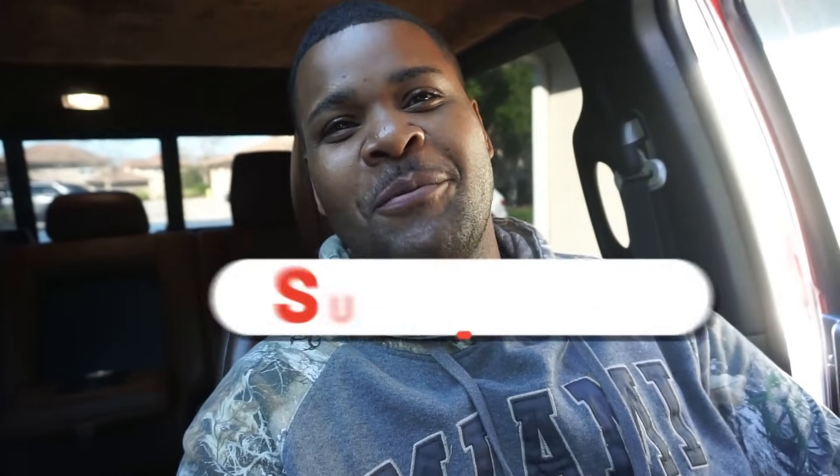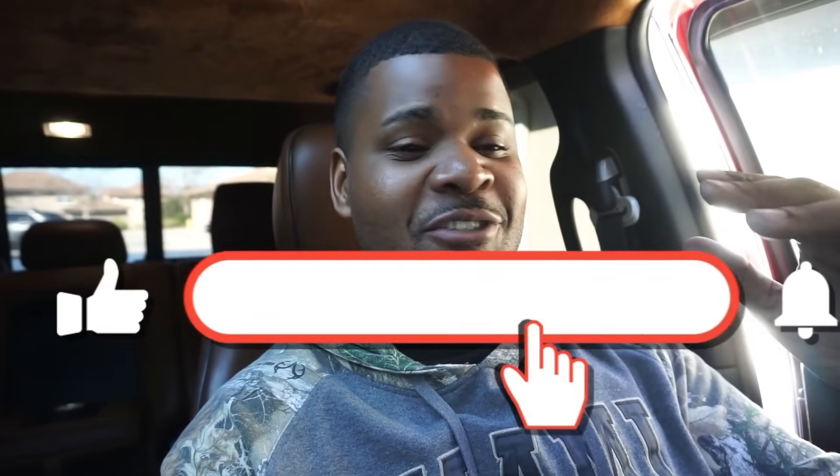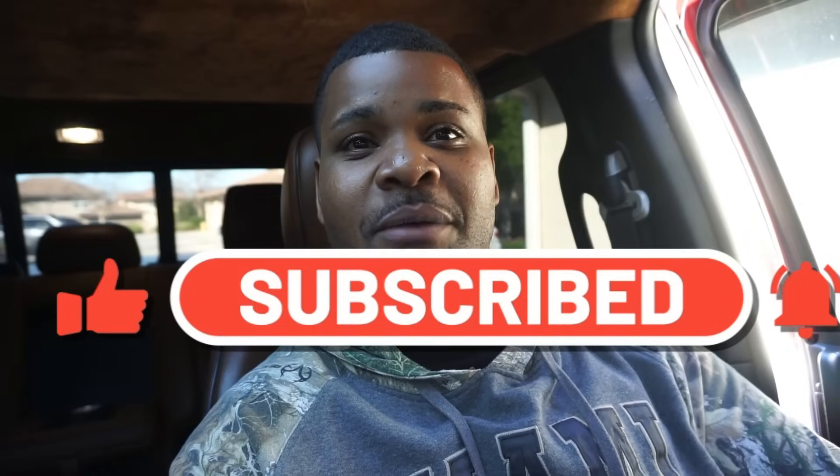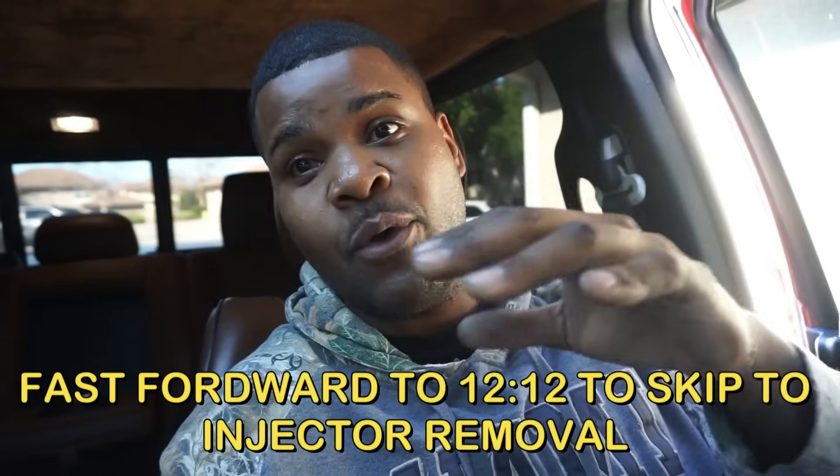What's up y'all, welcome back to the channel. This is the first video since the last time we dropped one. We're starting the truck up for the first time in over two months after the turbo exploded. Today's video is basically me explaining where we're at right now in terms of troubleshooting. I'll talk for about five to eight minutes, so I'll put a timestamp to fast forward to the actual work.